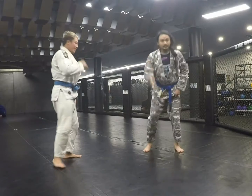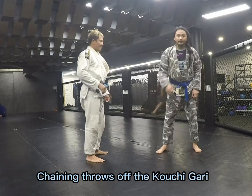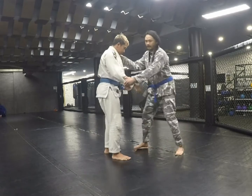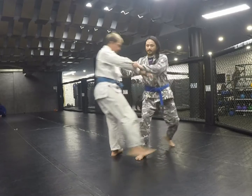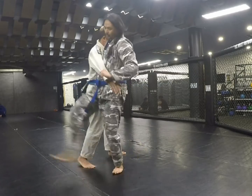That's a kouchi gari. You can either use it as an entry into a knee cut, or you can set up your other throws. As you get the kouchi gari, shove them out of the way. As they're still going backwards, you're going to step and connect your hip — soto gari.